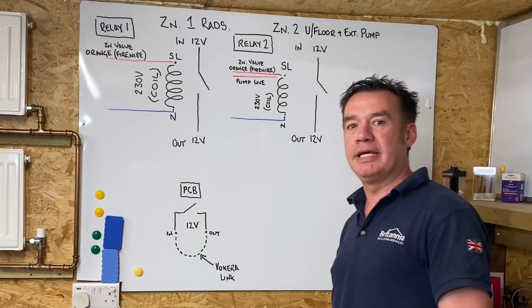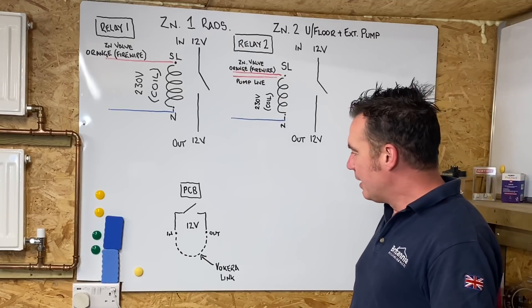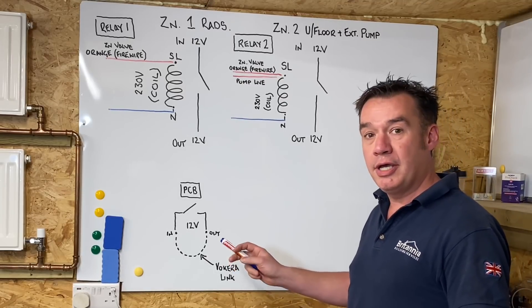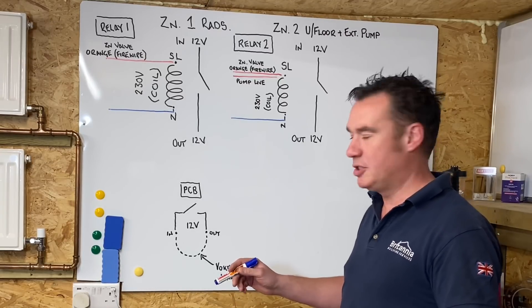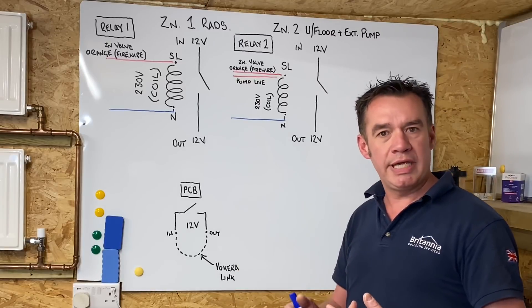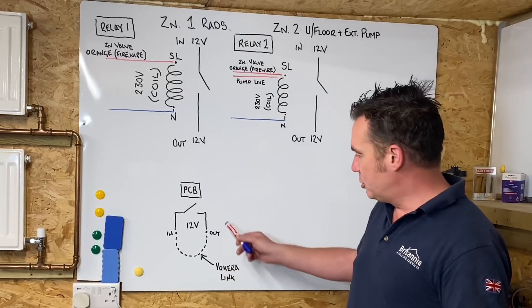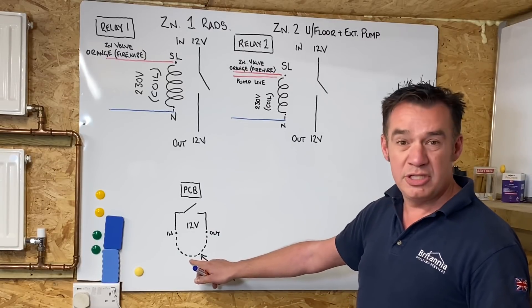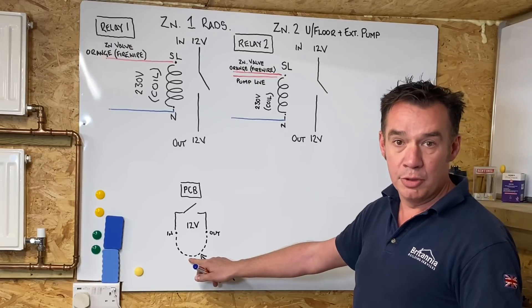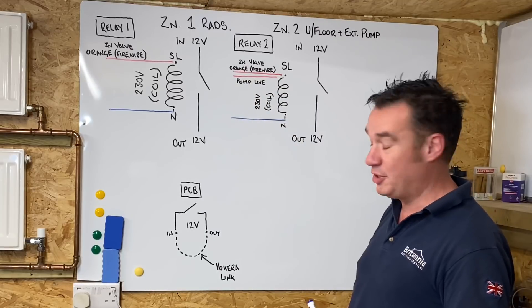Alan's just shown you a visual over the PCB - the connector which is 12 volts - you notice there were just a brown and blue coming in and out of that terminal. This is basically the link that Alan's removed because we now want to control this with relays - that's the whole reason for this video.